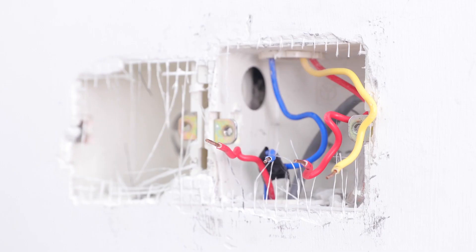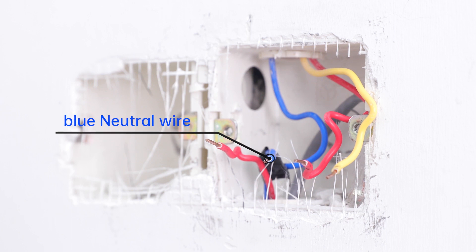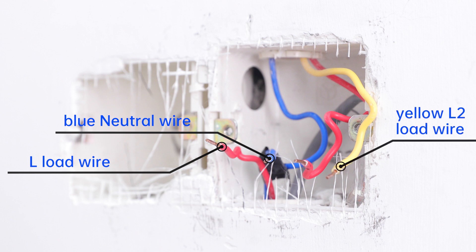Now you can identify the wires. We have a blue neutral wire here. The line wire may be red and carries power into HiPanel. And here are a yellow L2 load wire and a red L1 load wire — they carry power out to your lights.